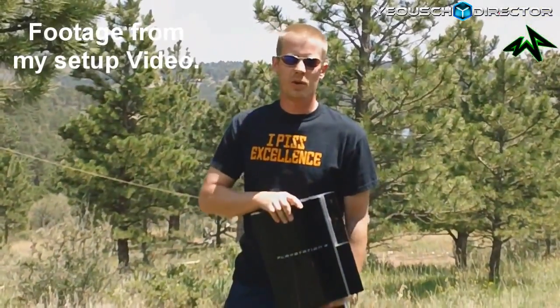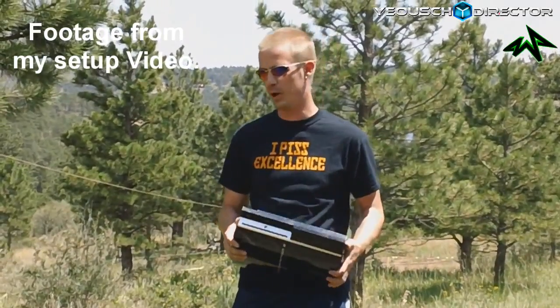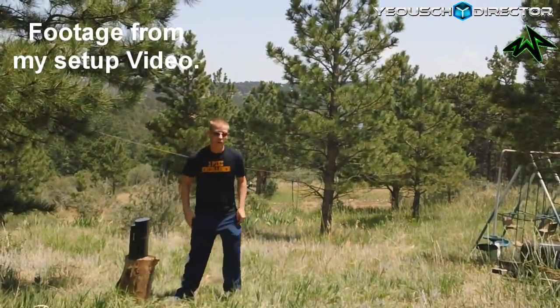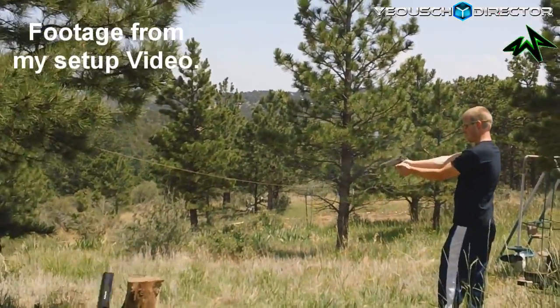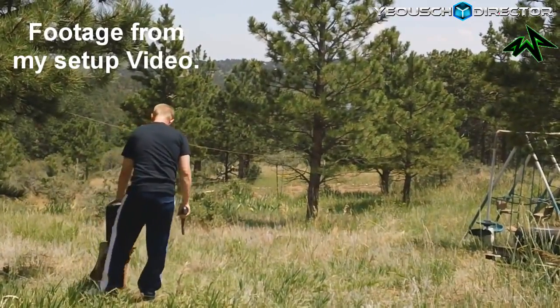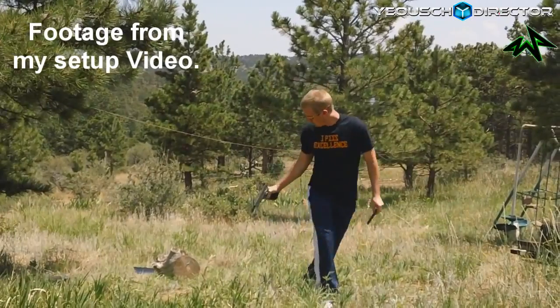What's up guys, so got a PS3 here — yellow light of death — and the only thing to do with these after you get the yellow light of death is just to get all FPS Russia on them. So that's what we're going to do here today. Got the Springfield 1911, 45 caliber, and we're just going to blow this guy away.